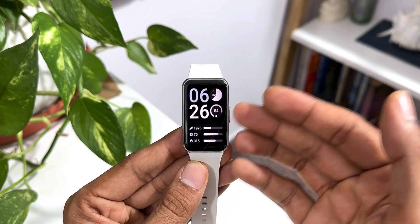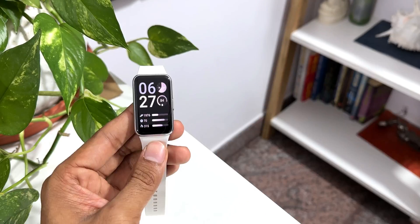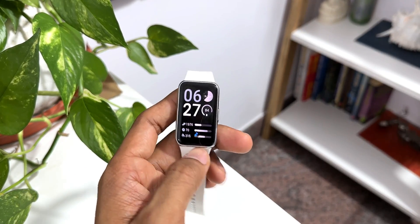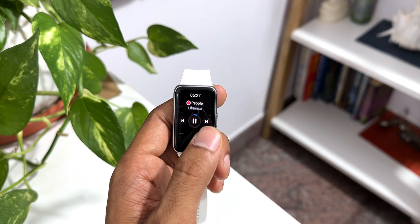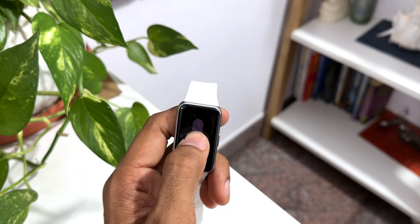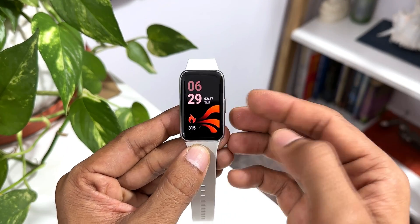The next question is: can we connect Galaxy Buds or any other buds to this watch? The answer is no, you cannot connect buds. But you can control the media on the phone or any other device connected to the watch. When I play a song on the phone, you get a notification that music is being played. At the bottom, I can tap on this and control the song — go to the next song, previous song, mute the device, or increase/decrease the volume.